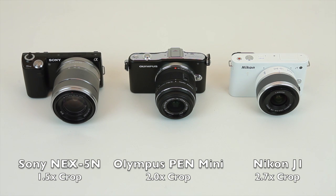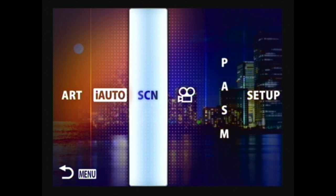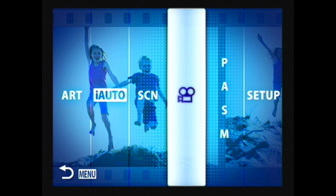While it's true that they won't fit in most pockets, all of these are pretty small cameras. In keeping with its point-and-shoot intentions, the Pen Mini features a simplified mode menu. This makes it easy to select the auto mode, the scene modes, or the movie shooting mode.